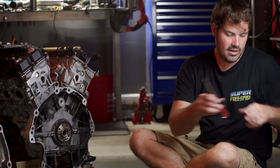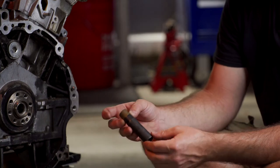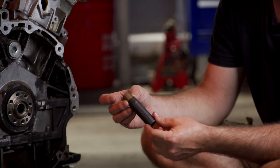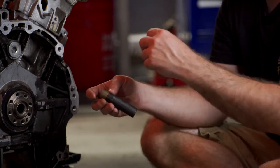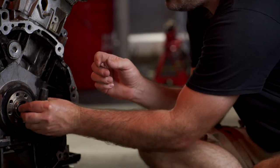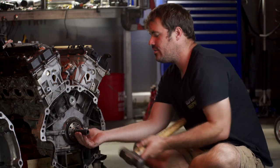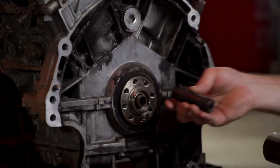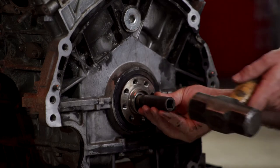Now that we have the automatic one out of the way, I'm going to show you how to install the manual pilot bushing. No matter what you use — whether a socket or some type of driver — just make sure it's the same outer diameter so it doesn't put any dents around the mouth of the bushing, because if it does, it can cause the same issues as the one you removed. This being brass, it's a lot easier to drive in than the automatic one was to get out. Get your socket up there in place, make sure it's dead center, and just keep that socket or driver centered on it the entire time.